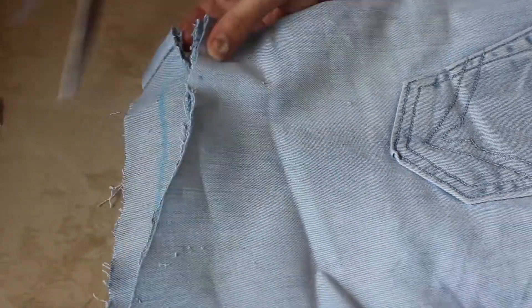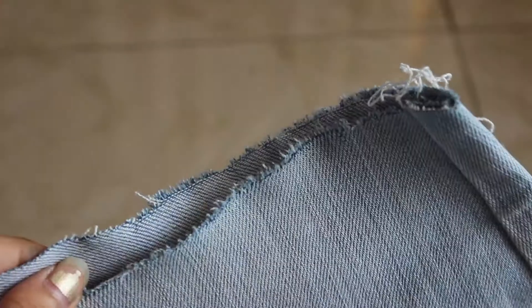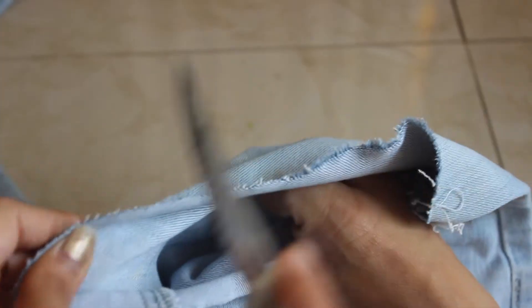Next I am just repeating the same on the other leg as well. Now to have rough and ripped edges, I am using a knife and just rubbing it on the edges like so.